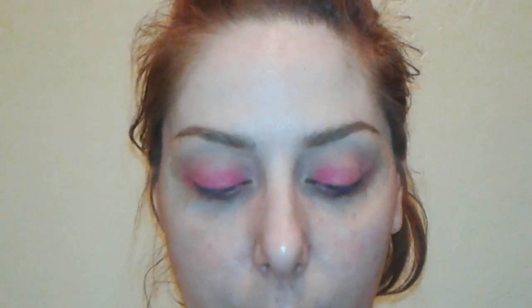It's not picking up on camera how pretty and bright this is — or maybe it's the bright lights shining in my eyes. Either way, it's really pretty. Plus, if you have green eyes, the pink will totally make them pop.